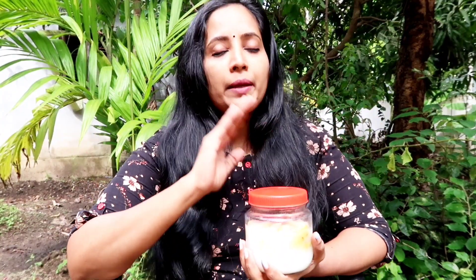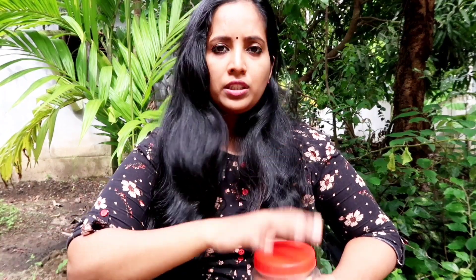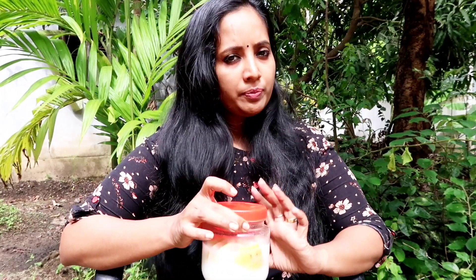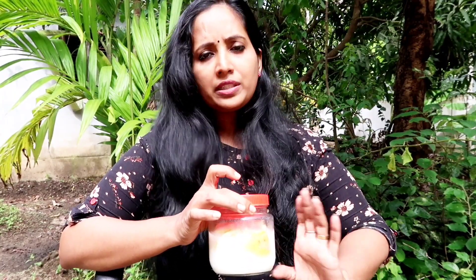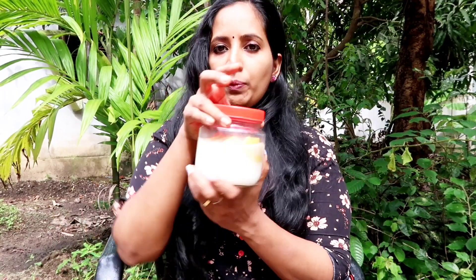We are going to apply it in this pack. When we apply it, we use alivirate shampoo. We will apply it in the same way for 20 minutes — then 10 more minutes. Similarly, we will be trying to wash it well again and we apply this.